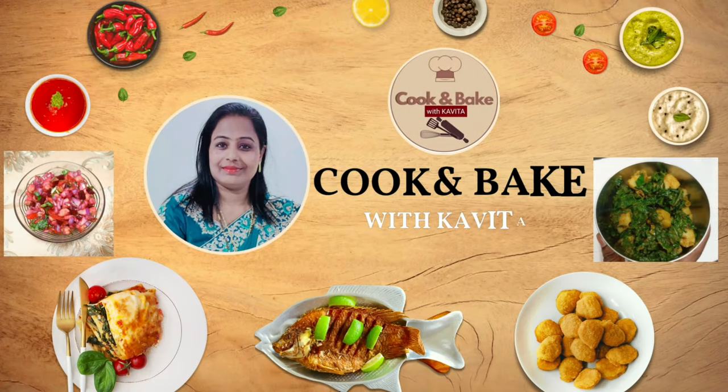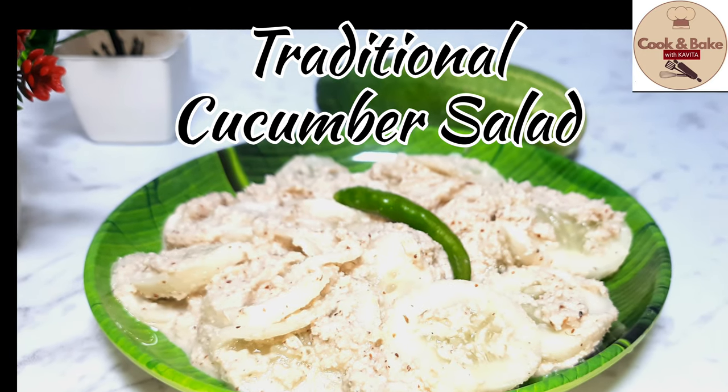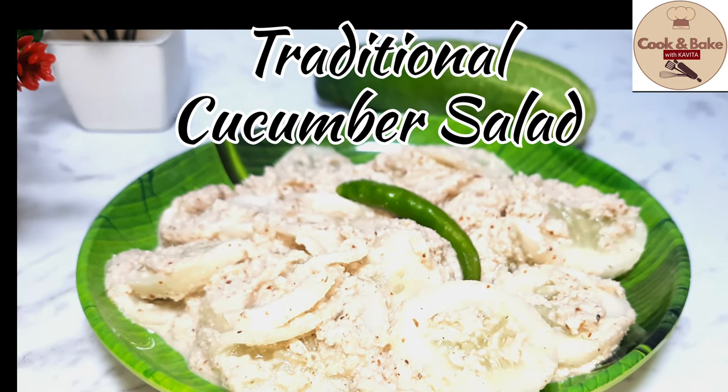Hi friends, welcome to my channel, Cook and Bake with Kavita. Today I will bring you a simple and easy cucumber salad with ground coconut paste.